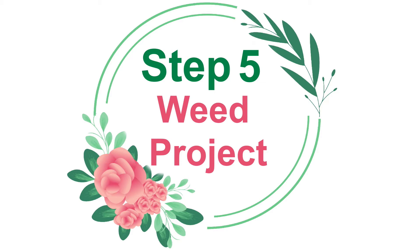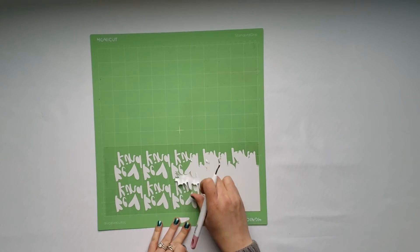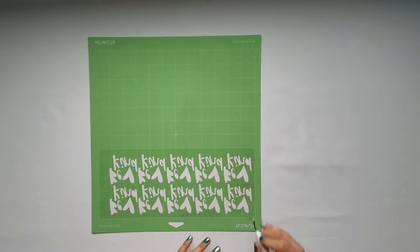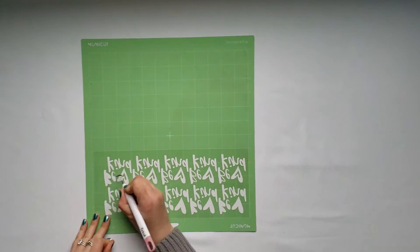Step 5: Weed your project. Weeding is a process where you take away unwanted pieces of your vinyl until you're left with the design that you want to use on your project.